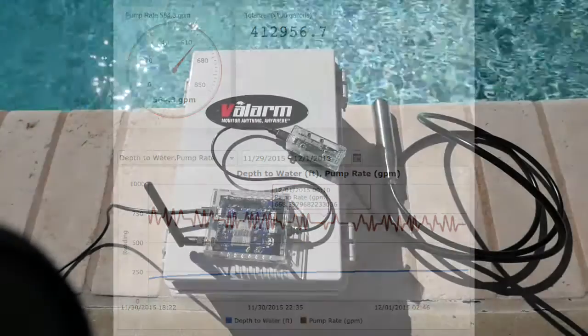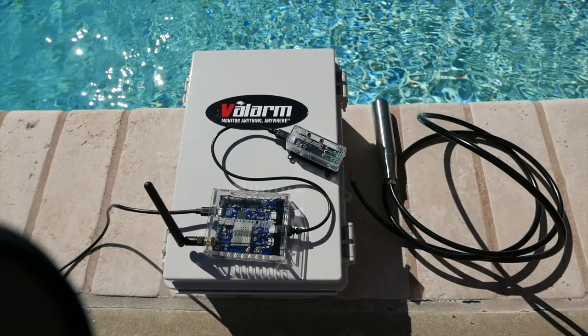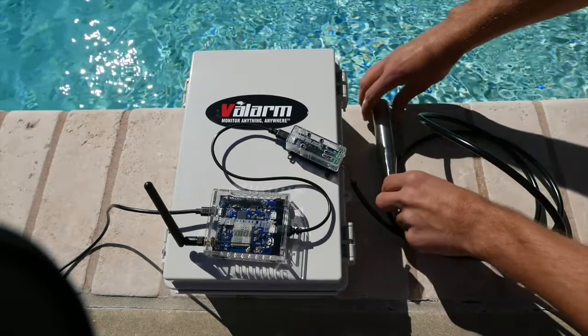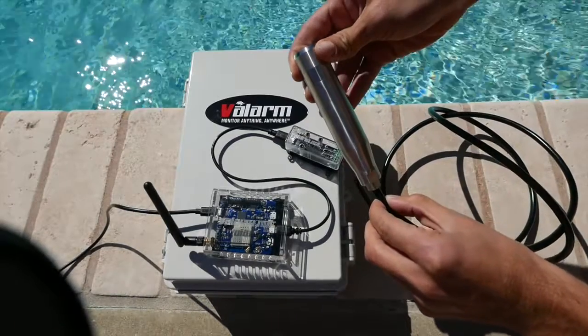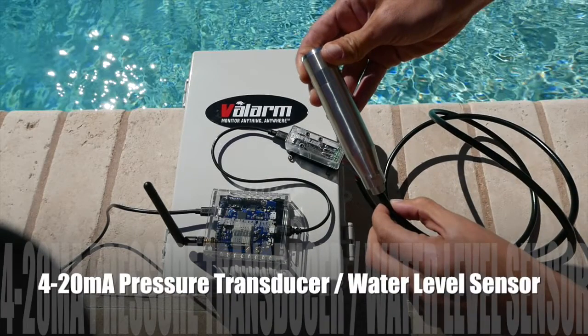Next, we'll be breaking down the key components for water monitoring with Valarm. These are the key pieces you need to monitor water depths. You'll put them into a waterproof box and provide a source for power and internet. This is a pressure transducer or water level sensor. These sensors are made by companies all around the world.